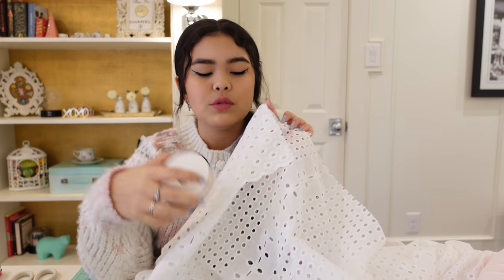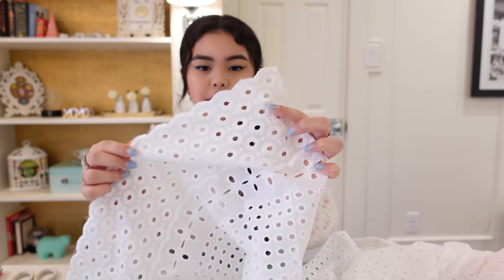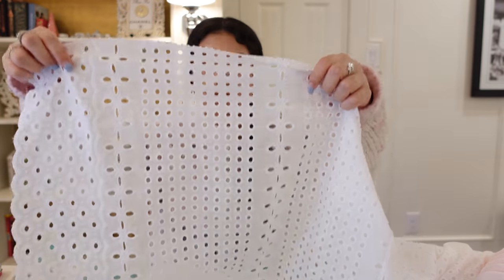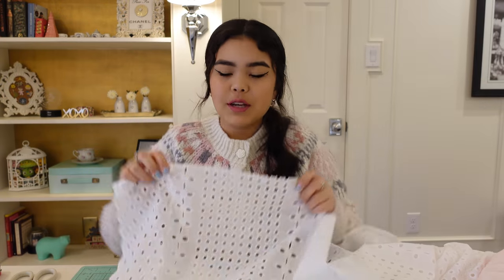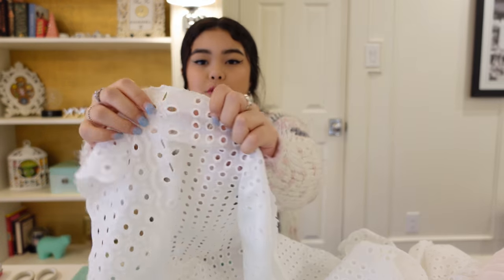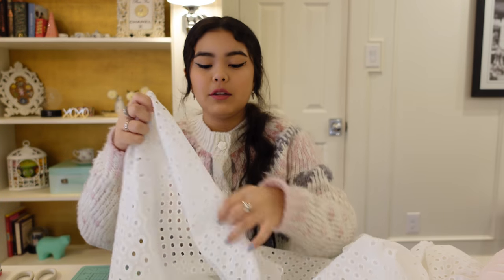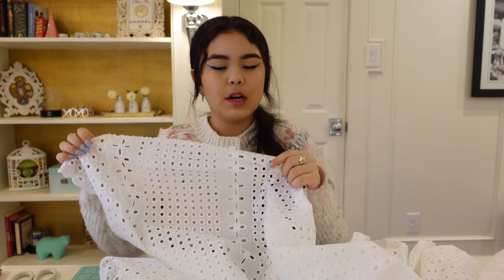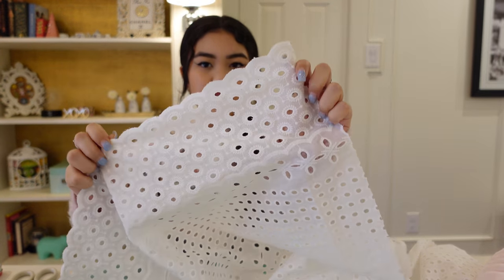This is why I recommend getting elastic — the elastic will be easier to work through the holes. My lace was cut with a scallop trim, and I don't want that. What I actually want is just the main body of the fabric, so the first step is to cut my fabric. I got about a yard and I'm just going to cut it down so that I have just this material to work with — not the scalloped edge.